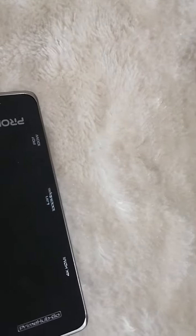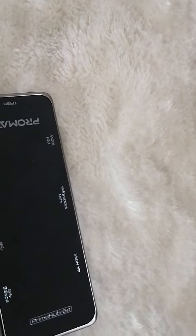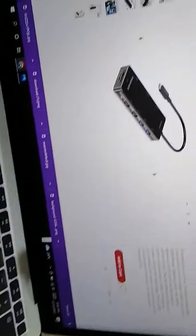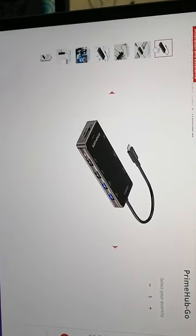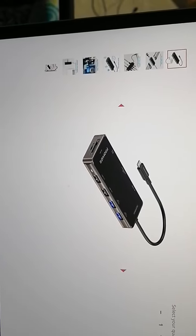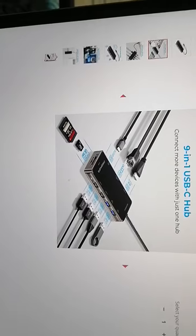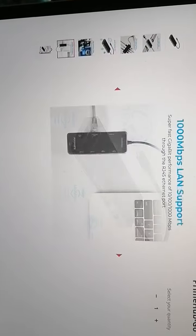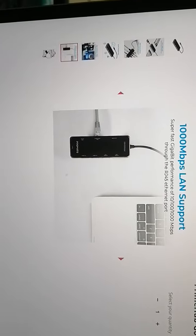If you want to buy this product, check the website and more products. I'm showing this for the Promet brand — it's a very good product. I recommend and request that you consider buying this product.